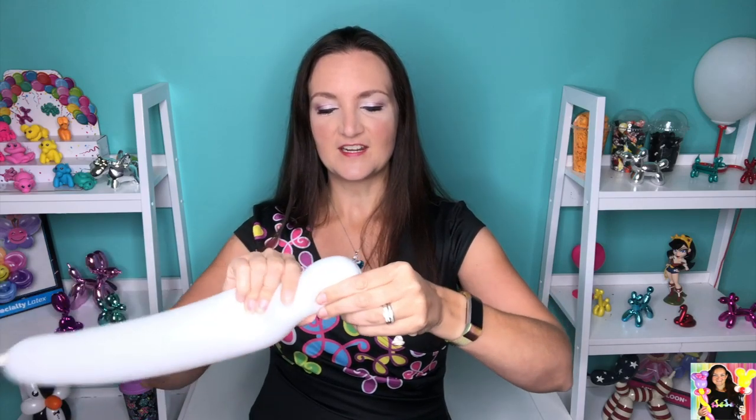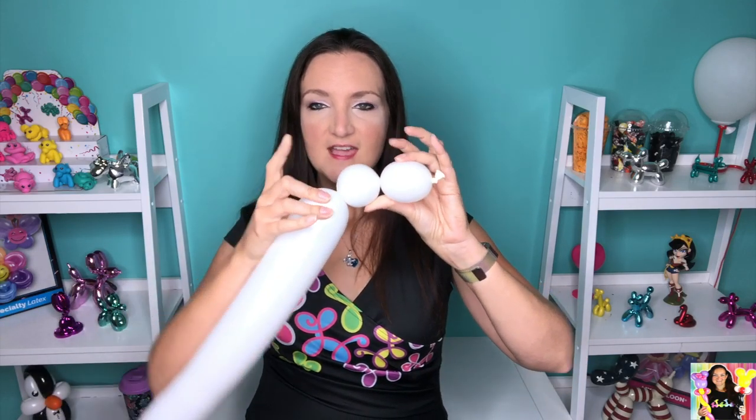We're just gonna start off with a bubble — you don't want this bubble to be too big, this is gonna be the bear's snout, so you don't want those to be too long. Then we're gonna go behind that, do just a round bubble, and turn this guy into a pinch twist. Get your fingers right around that bubble and twist it around itself, and you've got your little pinch twist.